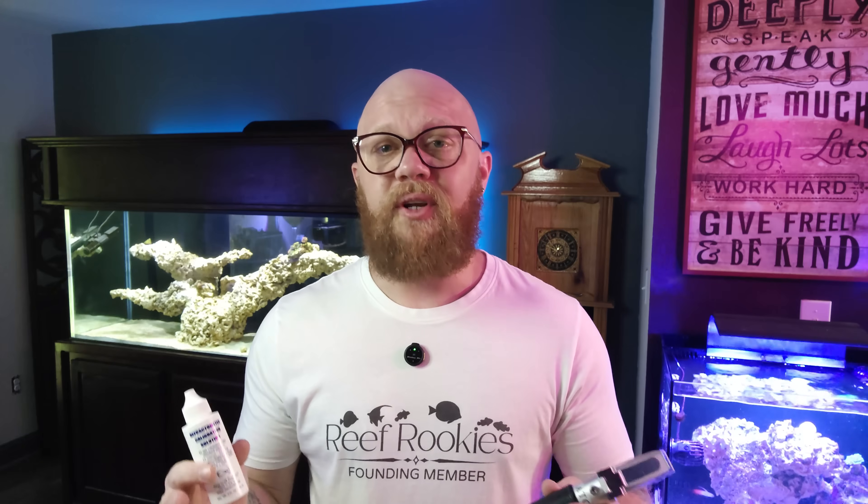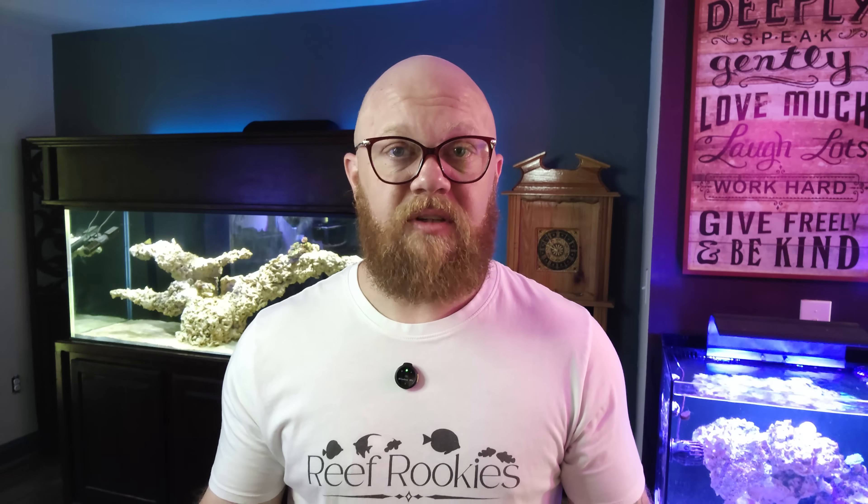Now that we need to properly calibrate our refractometers using either a purchased solution or one made carefully at home, let's go over how you actually calibrate the thing. There are a couple of different types of refractometers. Mine says ATC — automatically temperature correcting — and that does exactly what it says. When you put your calibration solution on the prism, it's going to automatically calibrate for that temperature change and you don't have to try to match temperatures or anything like that.